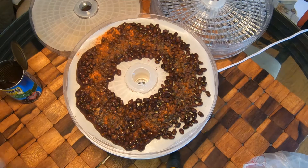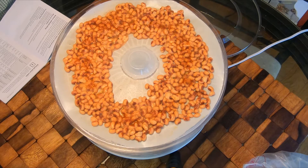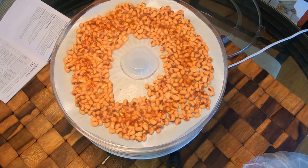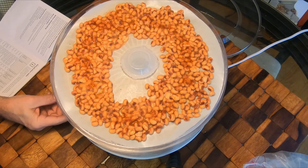Then I'm going to start the dehydrator. I've got one more tray of black eyed peas to put on, and then we'll start it. All the black beans and black eyed peas are loaded. Normally it says to do peas and beans at about 122 degrees for six to nine hours, but I always add at least two or three hours to that because it never quite hits the mark. These synthetic sheets also block airflow so it takes a little longer.